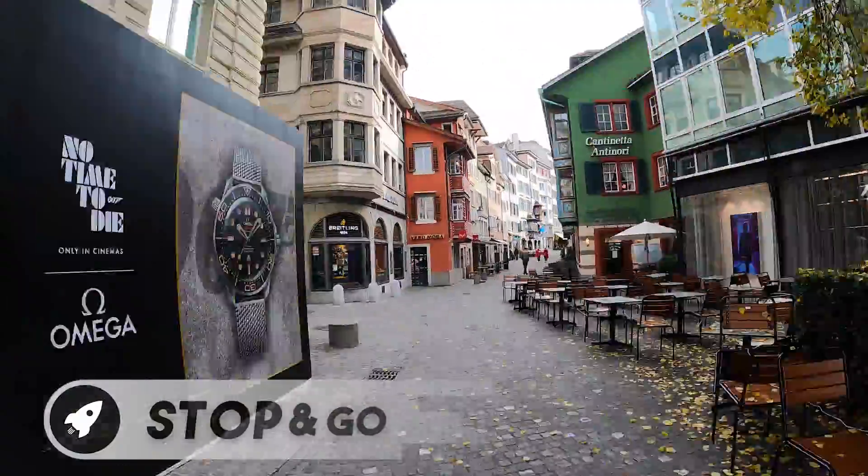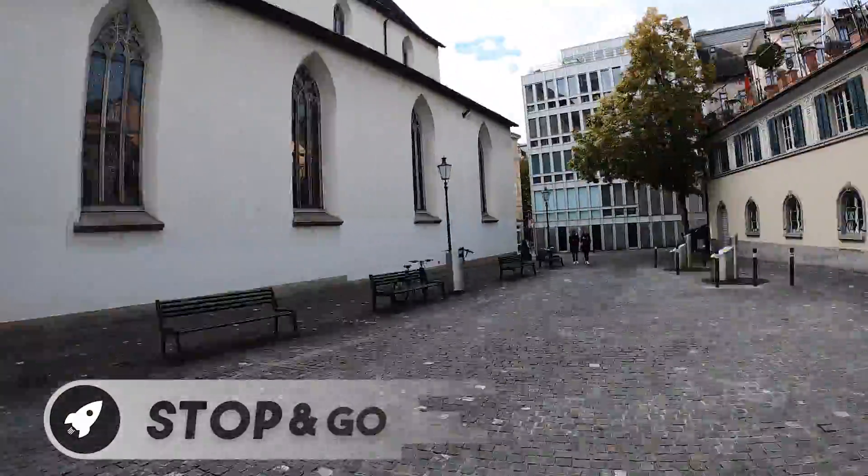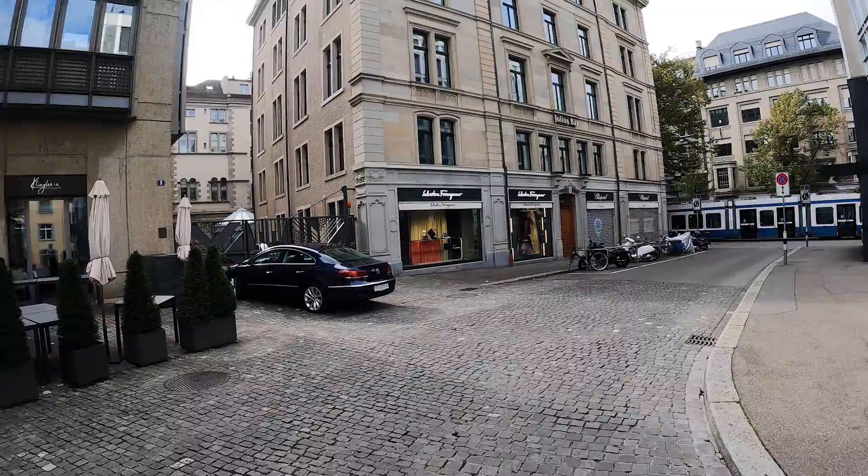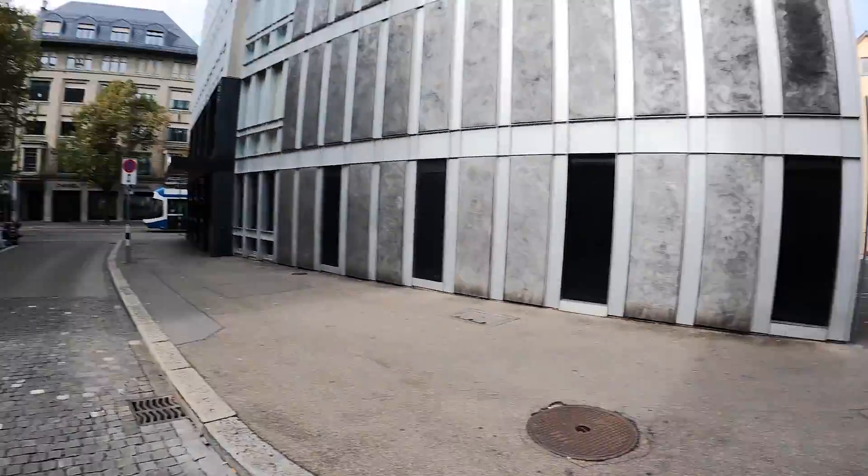Another feature only the GoPro Hero 9 has is the audio we get while shooting time warps. On the GoPro Hero 8 we already had the stop and go feature but we didn't get any audio. And now the audio you are actually hearing comes directly from my GoPro and not the studio.